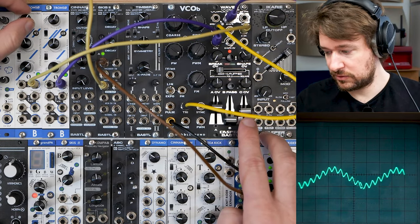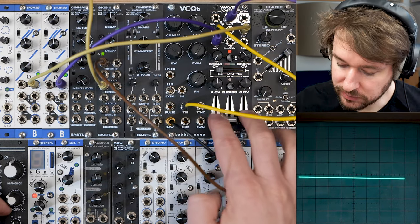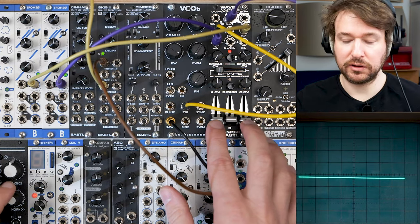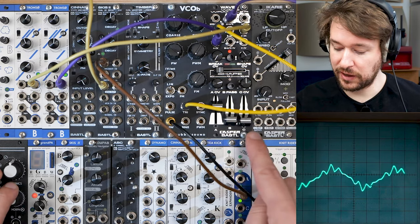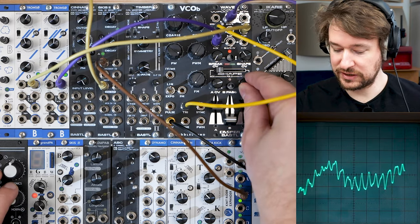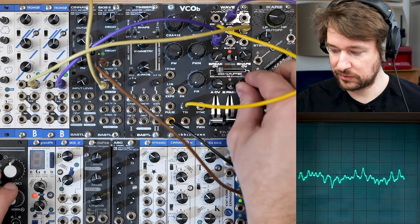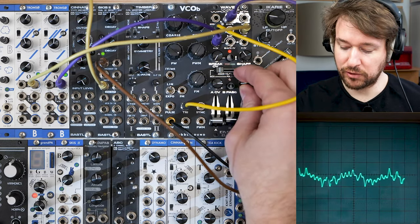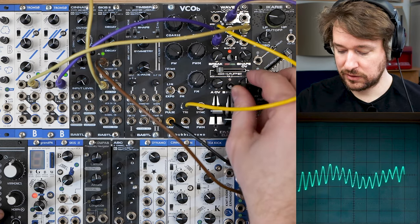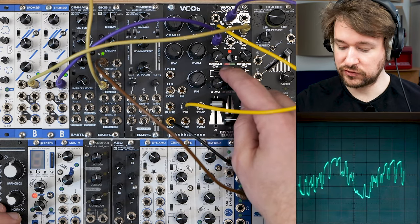Where it gets really interesting is as soon as you feed another oscillator or signal — let's say a triangle wave into the C input. As you can see, the CV from A is normalized to C. So now I can do a dual ring modulation: ring modulation on channel A, and then bring in channel C and do opposite ring modulation there. I can do a lot just with the ring modulation, and of course it gets a lot more complex as soon as I engage some of the wave shaping.